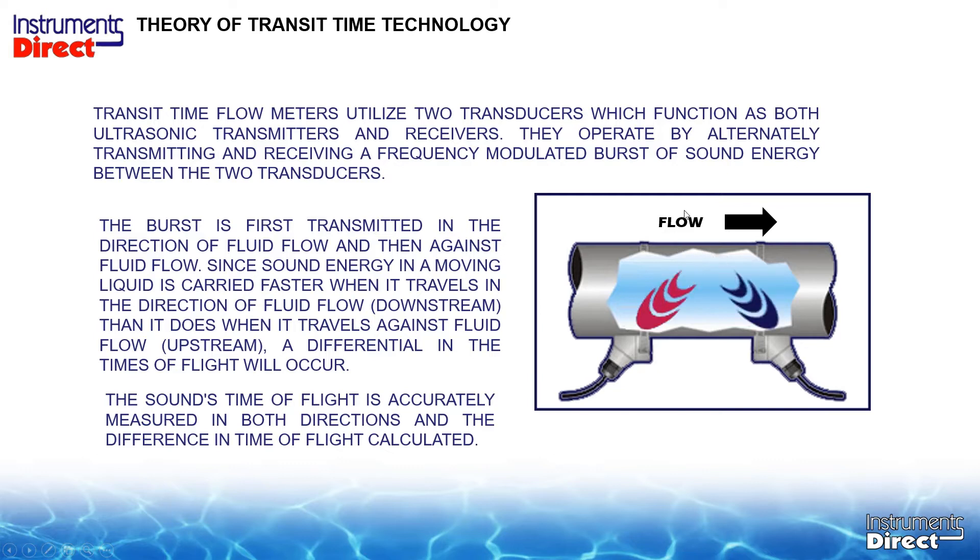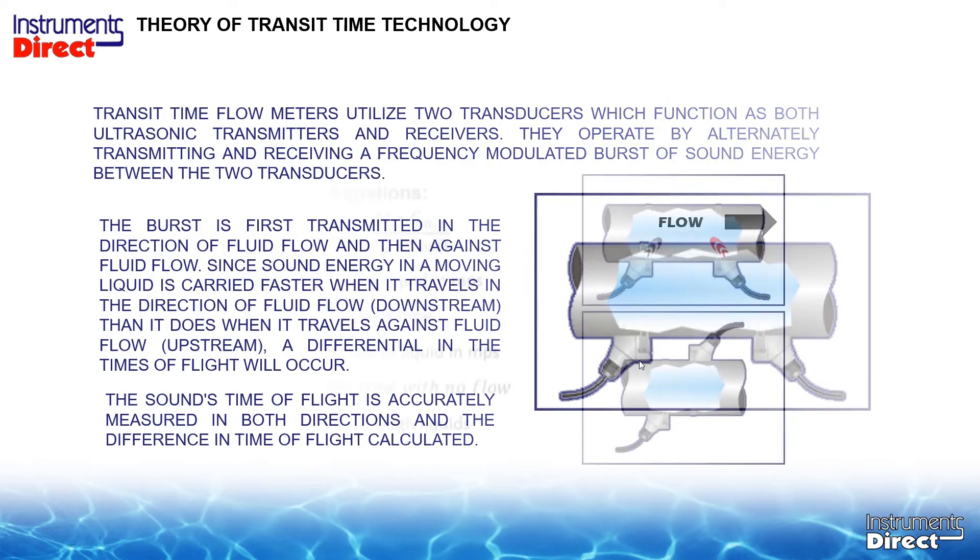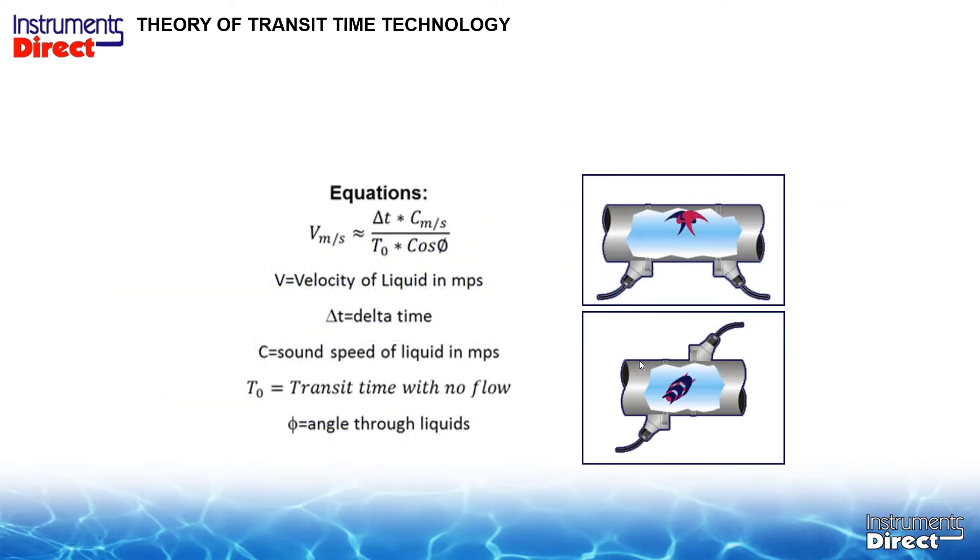Notice the flow is going from left to right. We measure how long it takes to get from the first transducer to the second transducer. At the same time, the second transducer sends a sound beam from the right side, blasting across the pipe to be received by the first transducer. Because it's going against the flow, it takes a longer period of time. This time differential is the coefficient we use to calculate velocity. Throw in the pipe size and we can calculate volumetric flow — gallons per minute, something like that.